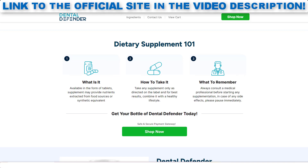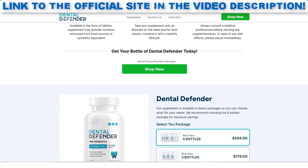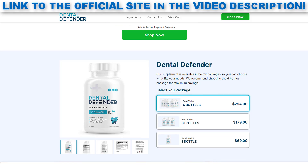Is Dental Defender safe for everyone? Dental Defender is generally safe, but individuals with dietary restrictions or health problems should consult a healthcare professional before use. So yes, you can trust this product. In fact, there are many people having great results with Dental Defender, and you can have results too.